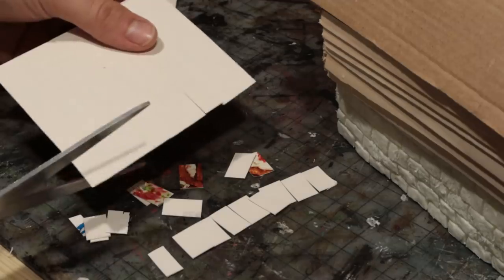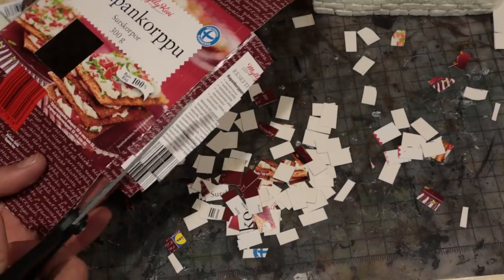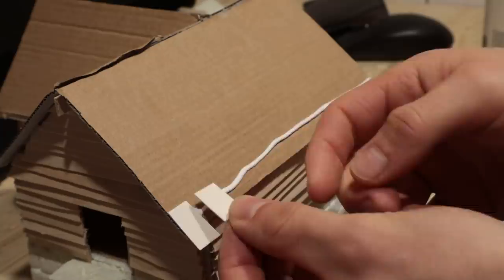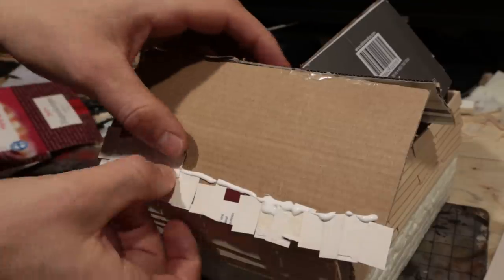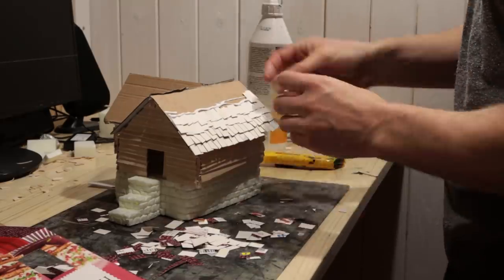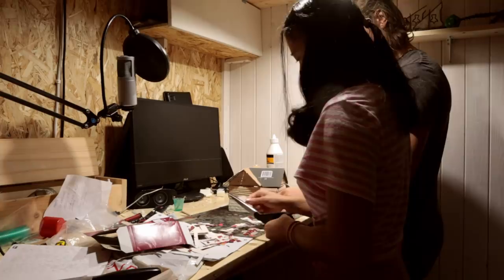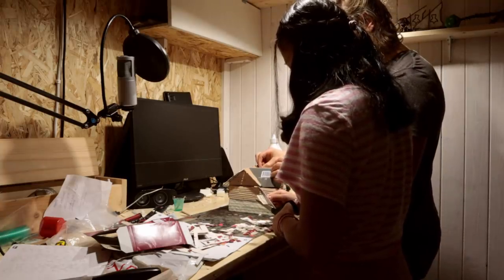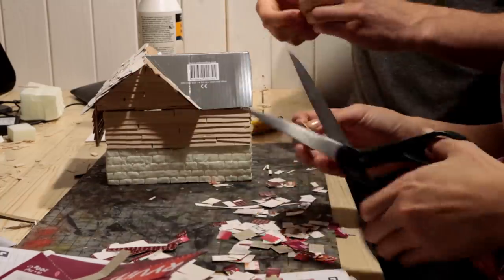I cut lots of shingles from cardstock. Then I glued on the bits as fast as I could. If you are bored, this is the best thing you can craft — laying shingles will surely make you grateful for your free time. Luckily, I got some help from Faye. She also tyrannically decided the color of this roof: pinkish purple.